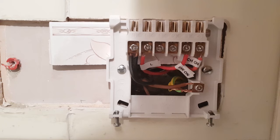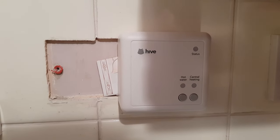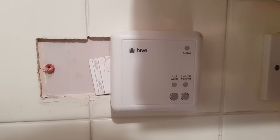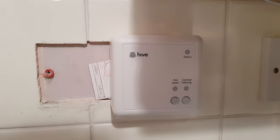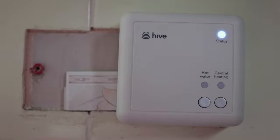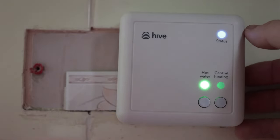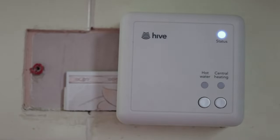This is what mine looks like all wired up. I didn't need to use terminals one or two as my heating system doesn't use them. Now that you have the wiring done, you can install the receiver back onto the bracket — it simply clips on and you screw the little screw on the bottom and you're good. Before you turn the mains back on, go check the hub and make sure the amber light is flashing. When it is, turn the power back on at the receiver and you should see the status light flashing amber. At this point you can test if it's wired up correctly by pressing the hot water or heating buttons and checking if your boiler fires up as it should. If it does, well done — you've wired it up correctly. If not, you need to go back and double-check your wiring.